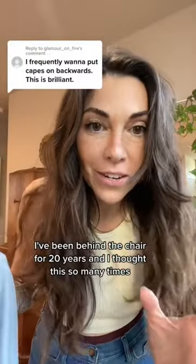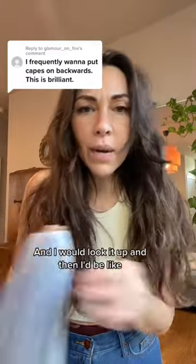If you're a hairstylist, you need to watch this. I've been behind the chair for 20 years and I thought about this so many times. I would look it up and think I need to make these capes that maybe snap in the front and they're smooth across the back like this.